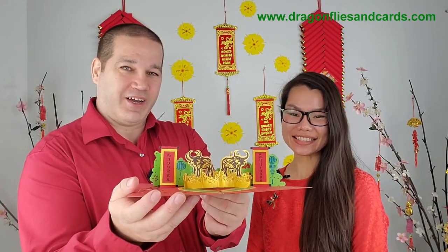Hi everyone, welcome to Dragon Flying Cards. In this video we'll be making the Year of the Water Buffalo karagami greeting card. Step-by-step instructions will be given to you by my wife Chan Kuzik and myself, Sean Kuzik.